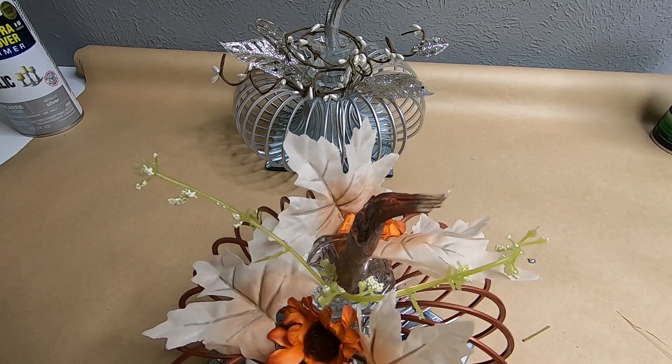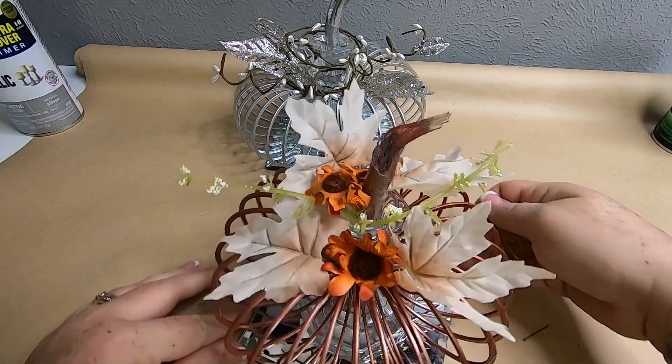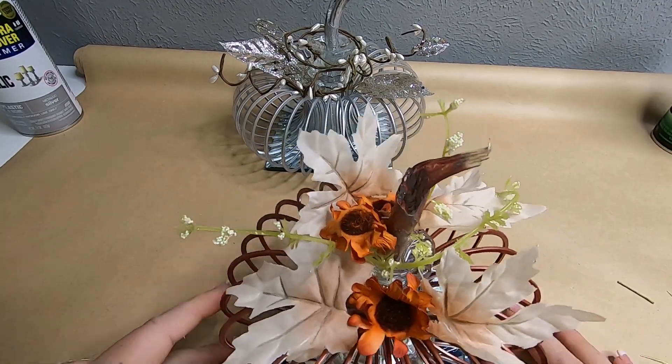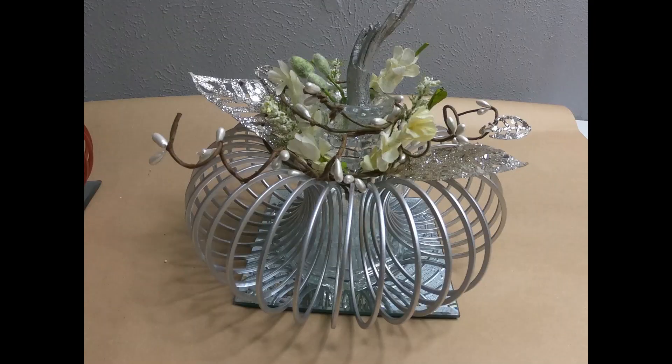These are really easy to do - just gluing and painting, that's it, really not hard at all. And now we have these two faux metal pumpkins which I just absolutely love. Here is the silver one all complete and the copper.